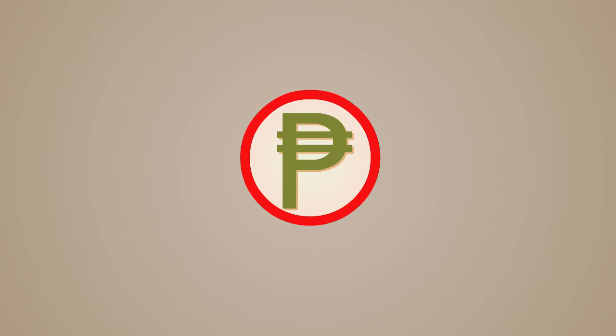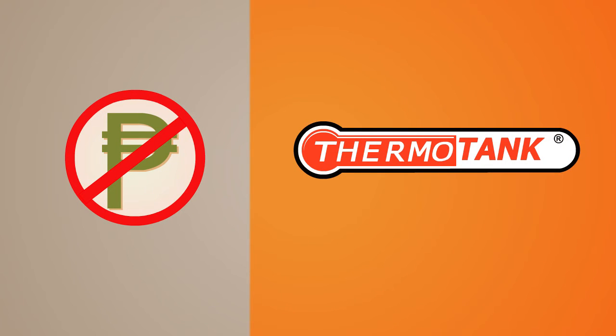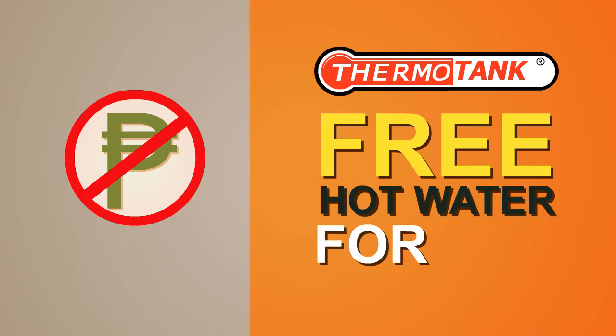Why do you need to pay a single cent to use your electric water heaters when you can have ThermoTank solar water heater and get free hot water for life?